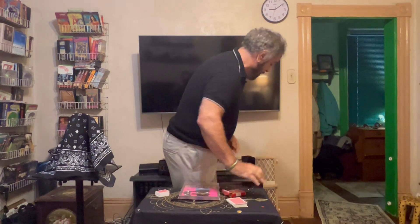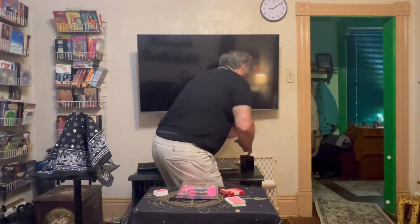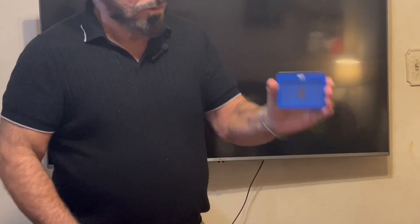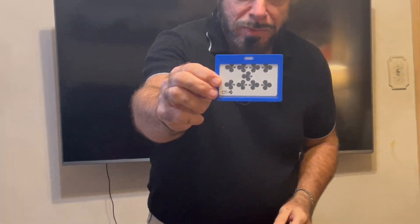I have a little plastic case back here, and this is kind of neat. As you can see, it's completely see-through. Watch — no sleeves, nothing hidden. Oh my goodness, look at this — a card has magically appeared inside. And is that your playing card? Yes. Simply amazing.